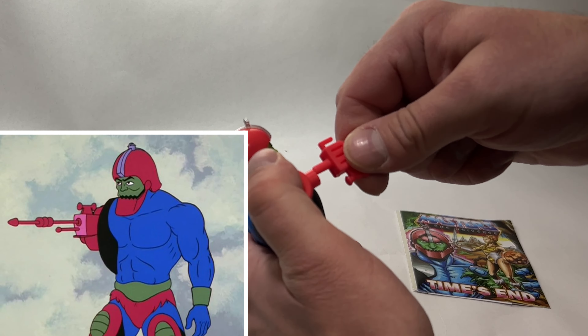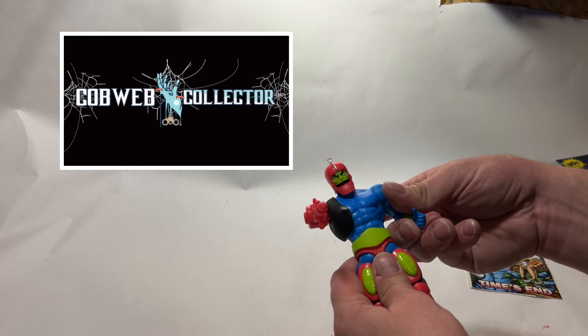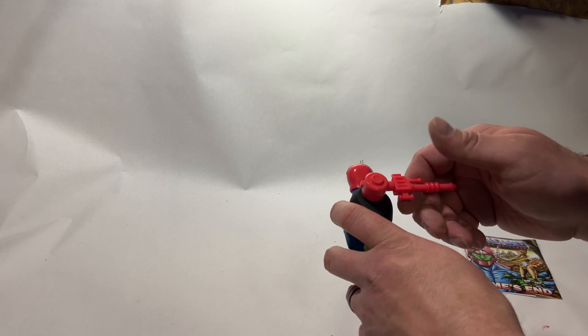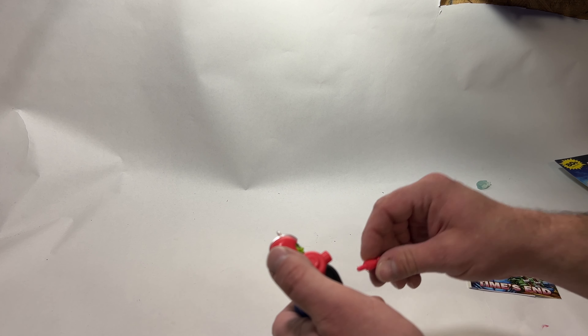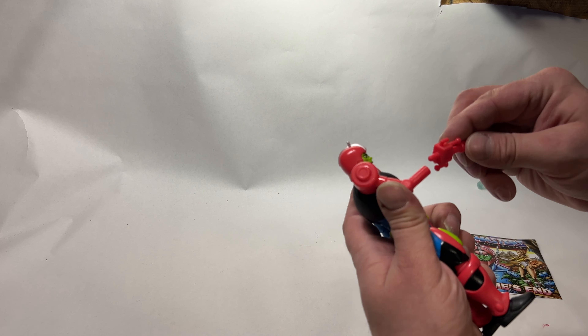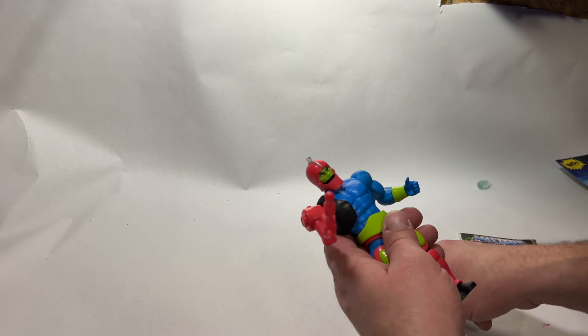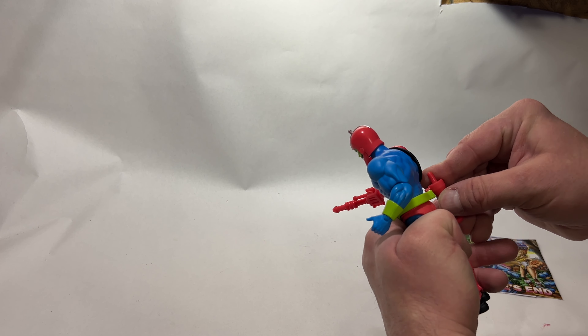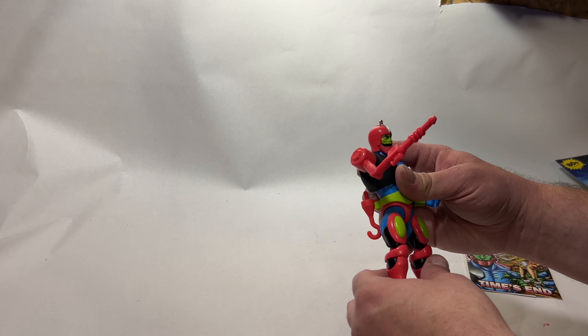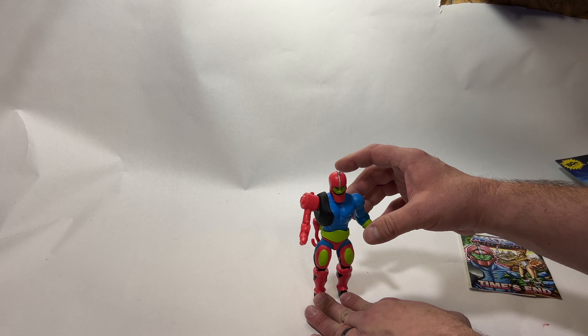The only other review I'd seen was Cobweb Collector who did a great review of both of these, and I didn't see him remove the arm piece, so I didn't like the fact that it looked like it couldn't be removed. Now that I have it in hand and see that it can be — Mattel, you did a great job. You can display it either way, with or without the extra attachment. He doesn't come with the claw; he comes with the hook and the machine gun. He does stand taller than the others.